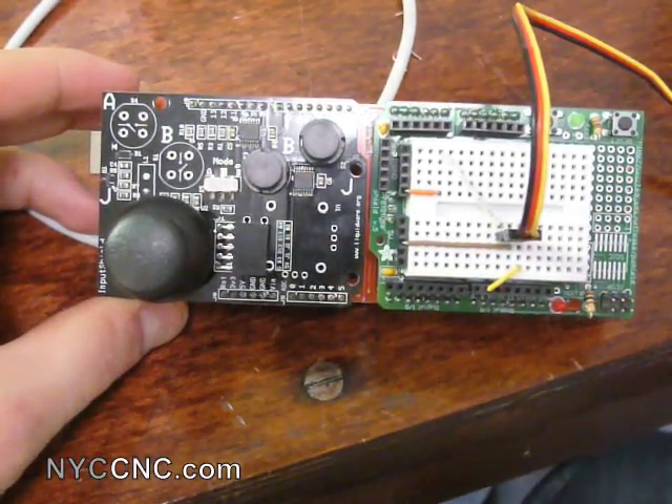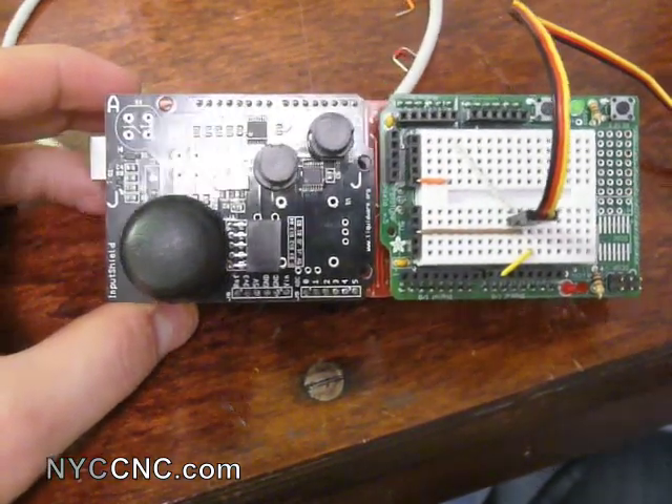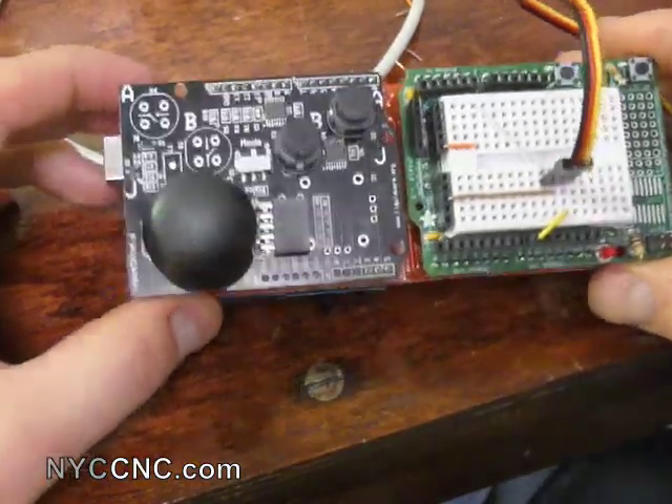Hi folks, welcome to another episode of NYC CNC. More on the Arduino — I'm really loving how easy it is to do some pretty cool stuff with this thing.